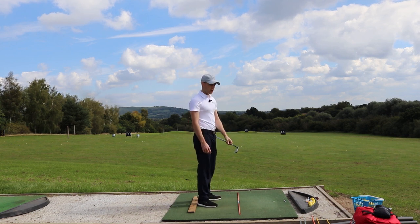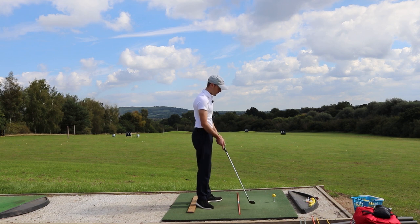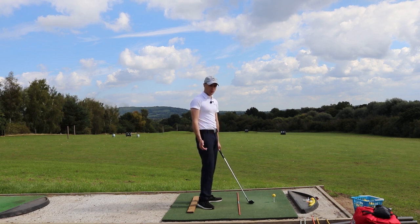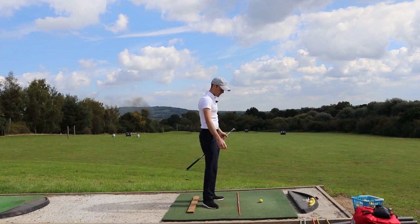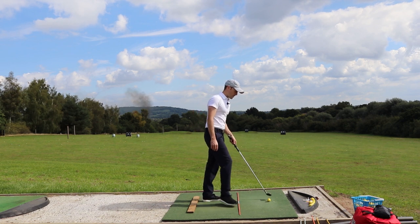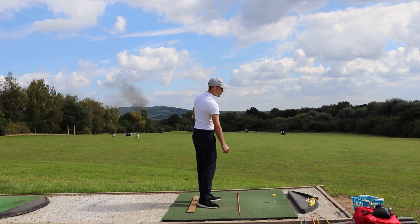What I want you to do is grab a tee — the higher the better — and stick it into the ground. Your job is to hit that ball off that high tee. This is a great feedback drill because you will know directly if you've done it incorrectly, because what will happen is the ball doesn't go anywhere — the tee goes flying but the ball just stays right where it is. That is a great indication that you've come too steep into the ball and haven't actually released anything through the shot.